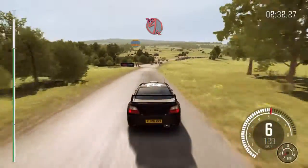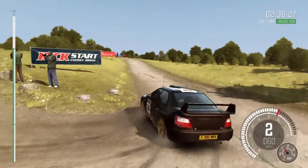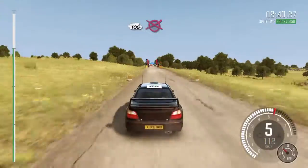Turn acute left, don't cut. 100 over crest. To finish.